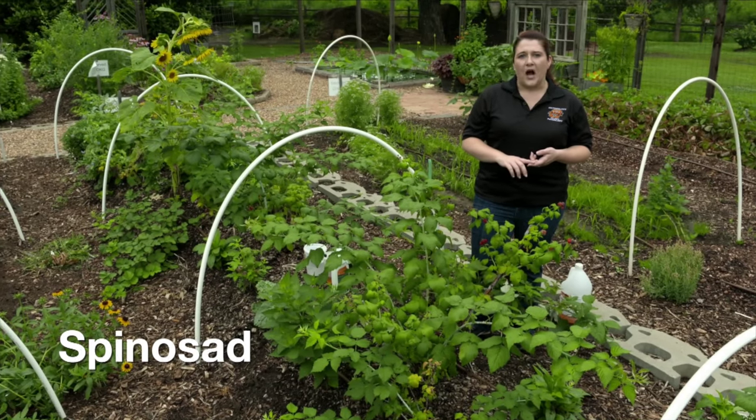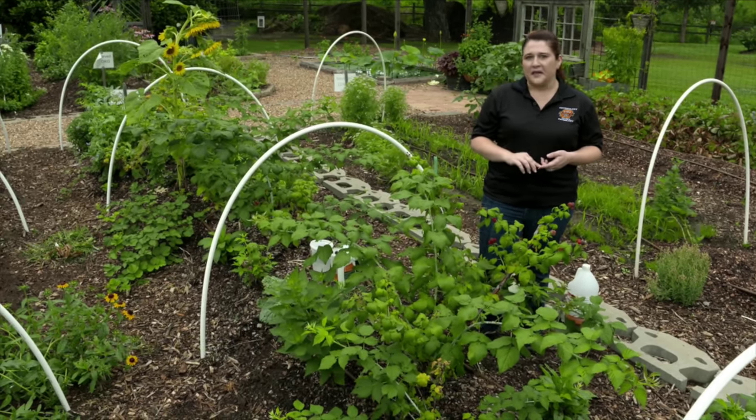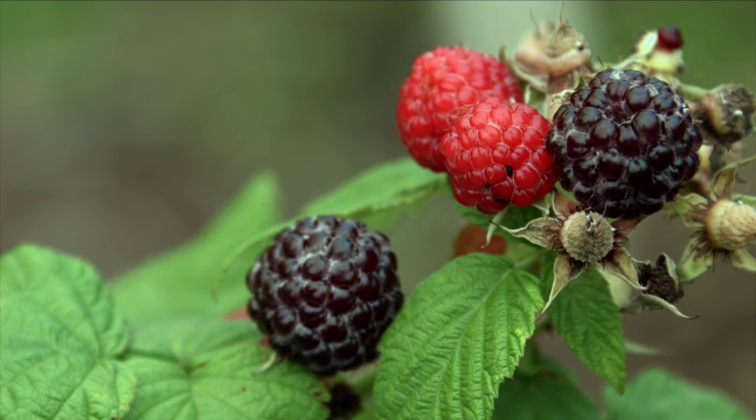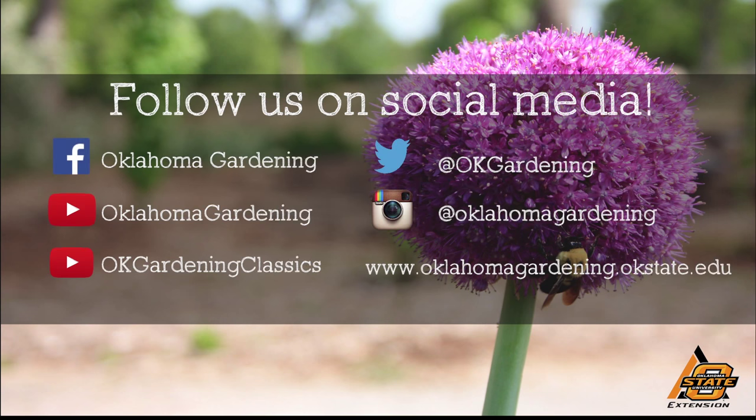There are a lot of great options to control this insect pest, and as long as you monitor and look at your fruit, you will enjoy your fruit all summer long. We hope you enjoyed this video. It's part of our Oklahoma Gardening YouTube channel. You can also find more videos on our OK Gardening Classics YouTube channel, and join us on social media for great gardening tips, photos, and discussion.